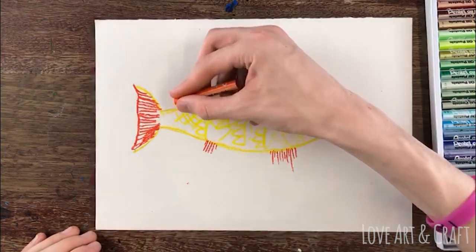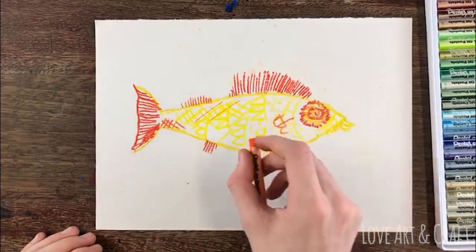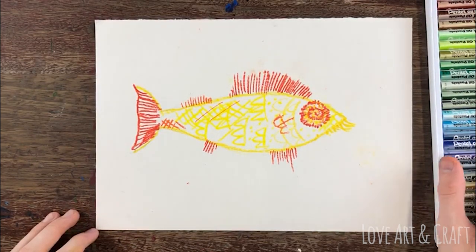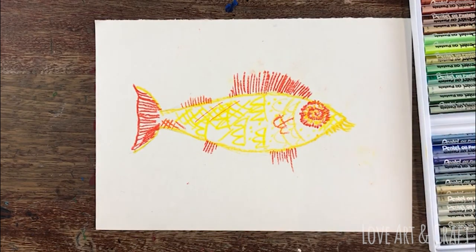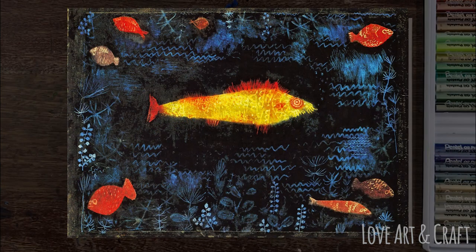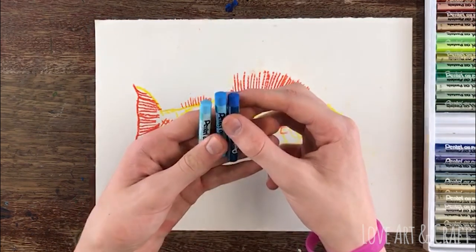Don't forget to add fins and extra details — in fact this fish looks like he's got a bit of a beard, which I love. Once you're happy with the fish, you need to take some blue oil pastels. We're using three different shades of blue on this example, and in the style of Paul Klee we've got lots of wiggly wavy lines for the water, lots of plants and seaweed and all sorts of beautiful shapes.